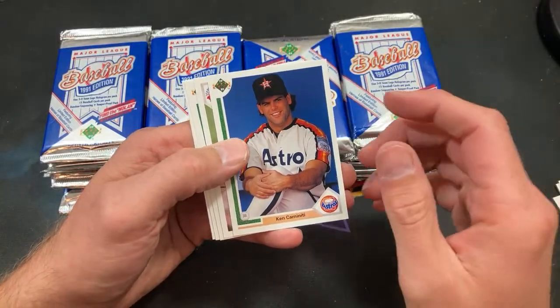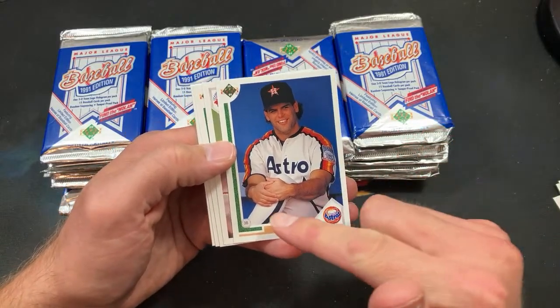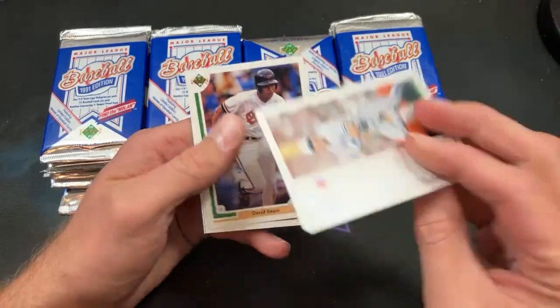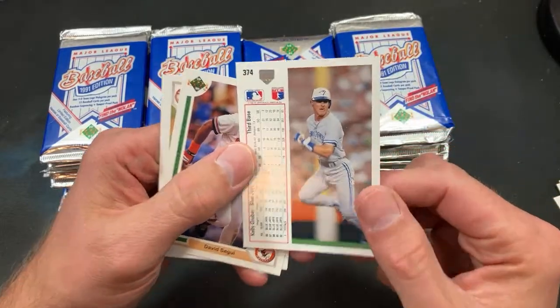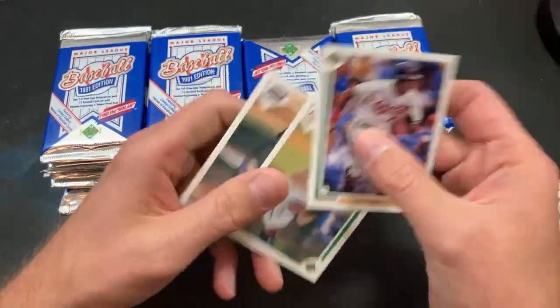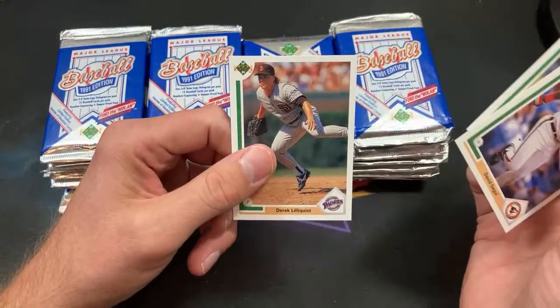Eric Karros also has a rookie card in here. Back in '91 I better believe I was hoping for Todd Van Poppel, as I think all of us were. There's Kelly Gruber — or as we call him around here, Dave Coulier, because it's definitely the exact same person — no different than Ellen DeGeneres and Wayne Gretzky. Same person; you'll never see them together.